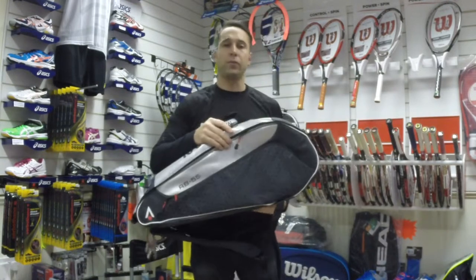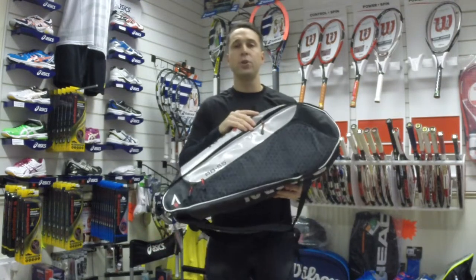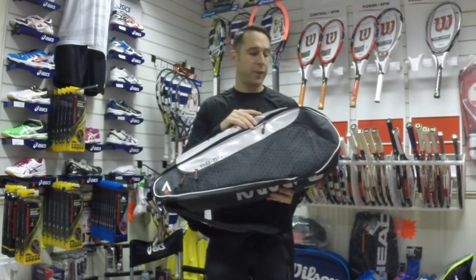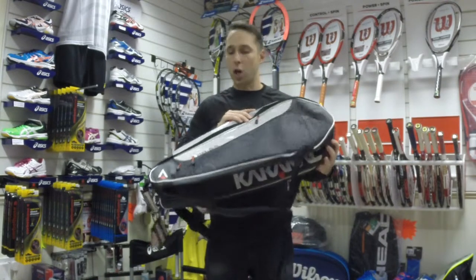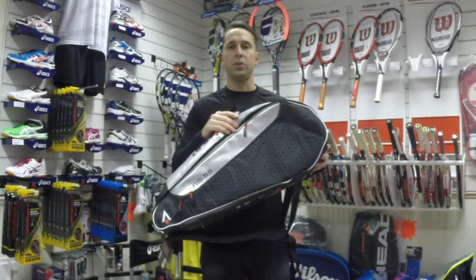All the Caracal bags offer fantastic value for money and they're always well made. This is the new design for 2014-15 — it's the Caracal RB55 racquet bag, now available at pdhsports.com.